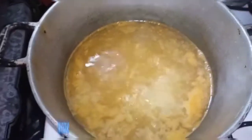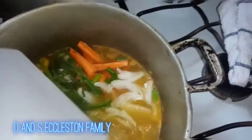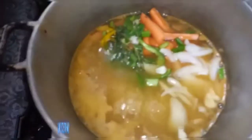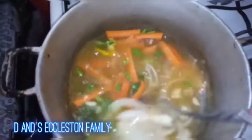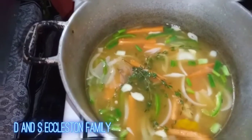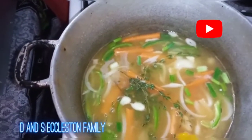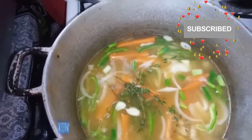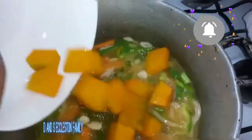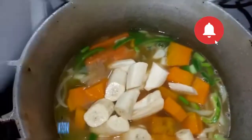Alright guys, it's bubbling up. I'm going to add in the seasoning now — stir this up. I'm going to add in the banana and the pumpkin also. That's my seasoning: bell pepper, carrot, onion, garlic, scallion. This is my pumpkin and my banana, and I'm going to add the coconut milk as well.